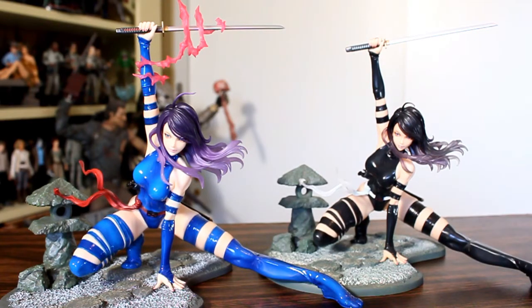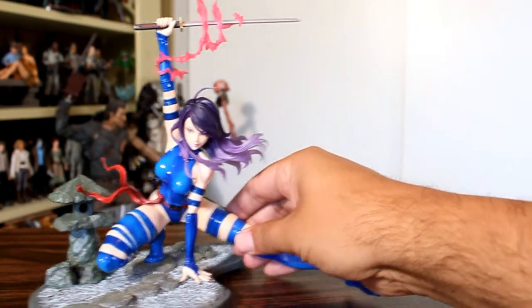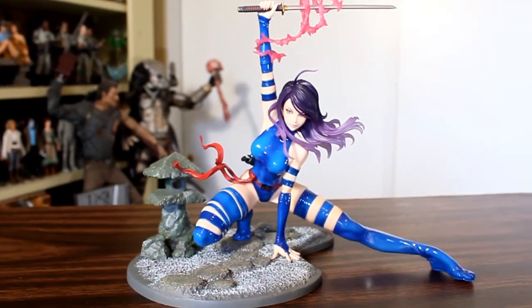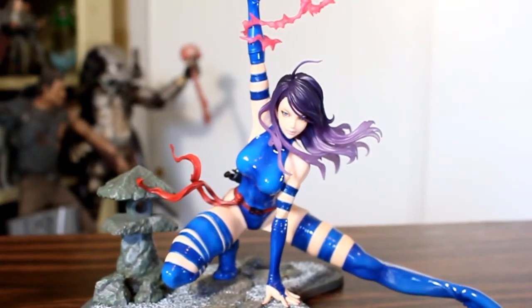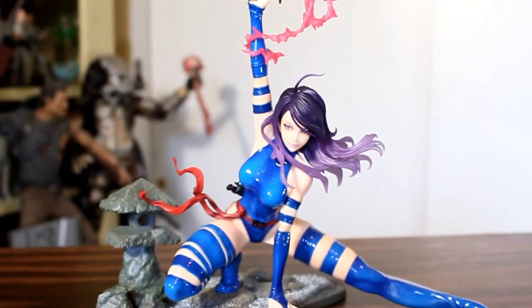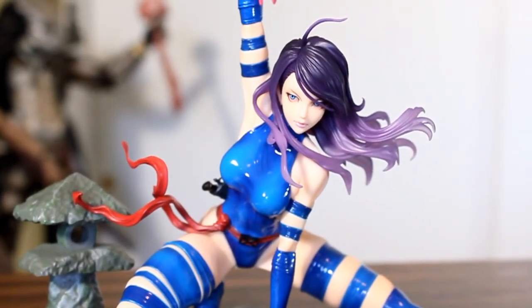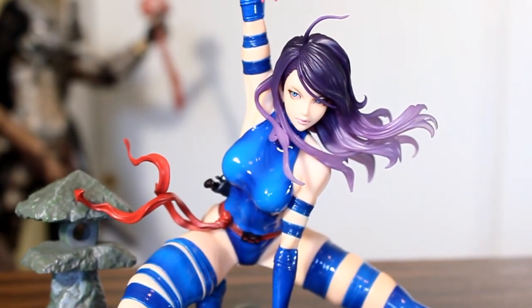Here she is next to the original regular black X-Force Psylocke. As much as I like that one, I like this one a lot better. They both have a very dynamic, action-oriented pose, and I dig the base, but what I really dig is the color scheme. This is my preferred version of Psylocke as far as costume colors go — the psychic energy, the more purple hair. Overall I think this turned out great. I'm really happy Kotobukiya made this as a con exclusive, because I like this so much I wish this was the original release. Thanks for watching.